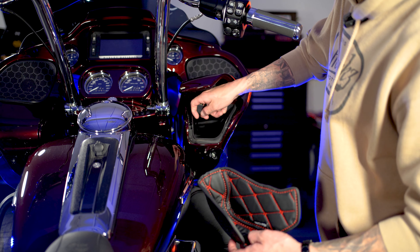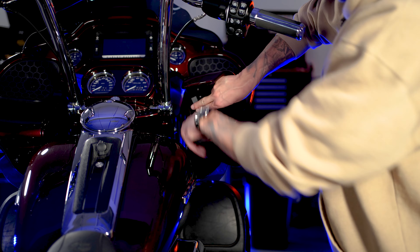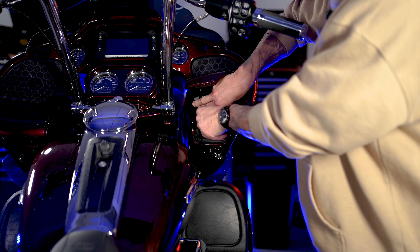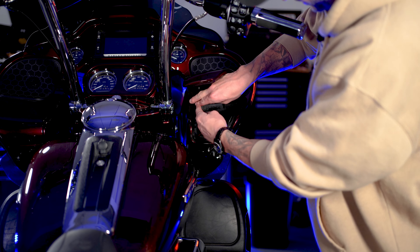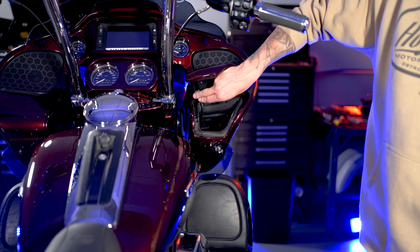You probably have your USB connection over here, so go ahead and get that out of the way. Hold it up prior to installing the liner, and again this is just going to slide right in. Make sure your edges are flush with the edge of the glove box compartment and you are ready to roll.